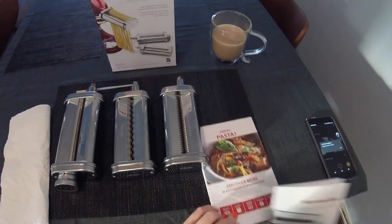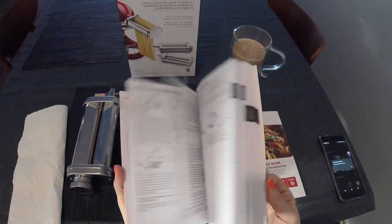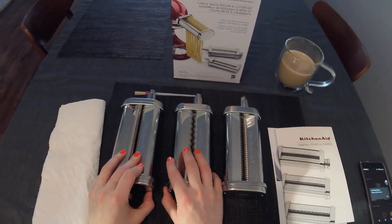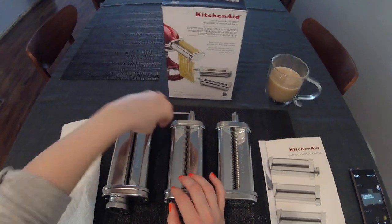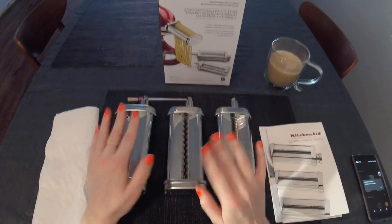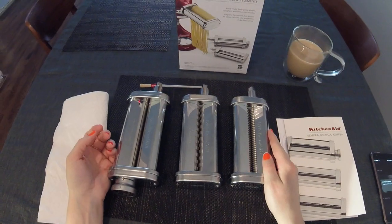It comes with a quick start guide and an actual instruction manual. I did not follow the instructions for dough making — I used a separate recipe, which was okay. I'm definitely going to use these in the future. Really simple to use and I didn't have any problems with them.